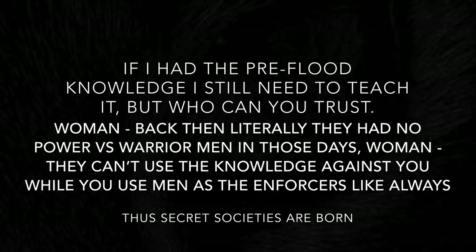That's why you always see the women. That's why they're lying to us today. Unbelievable. Let's look at some more ancient hidden knowledge.